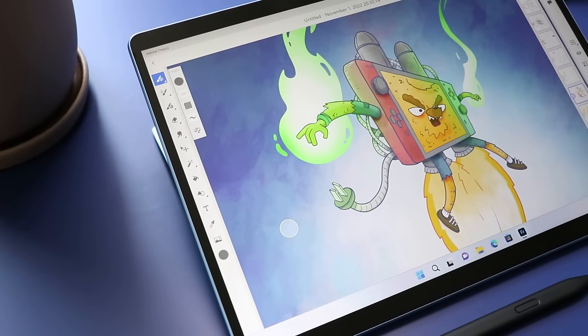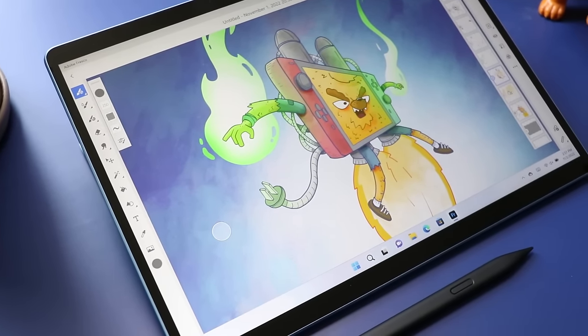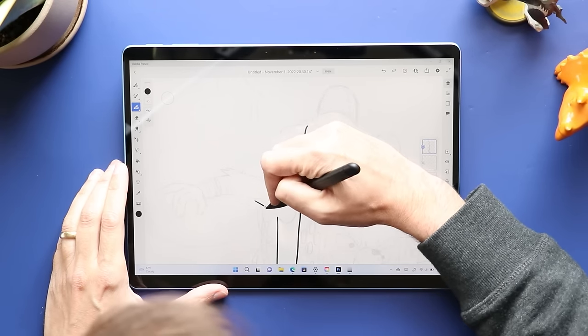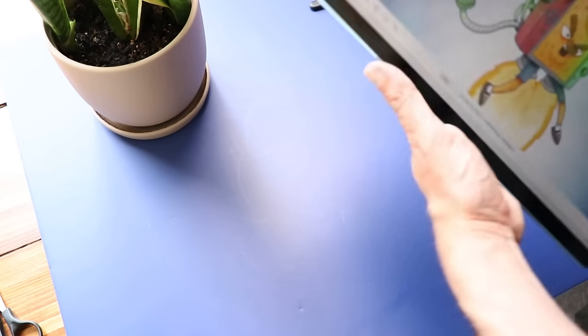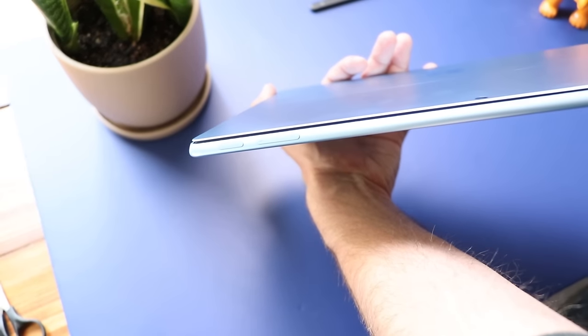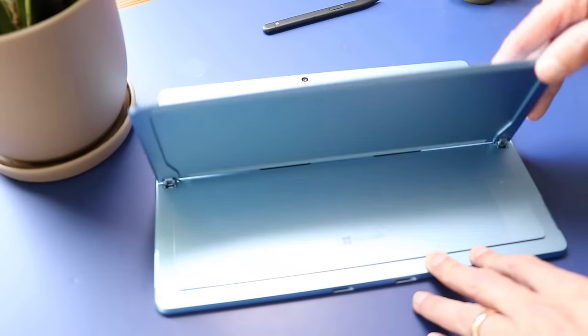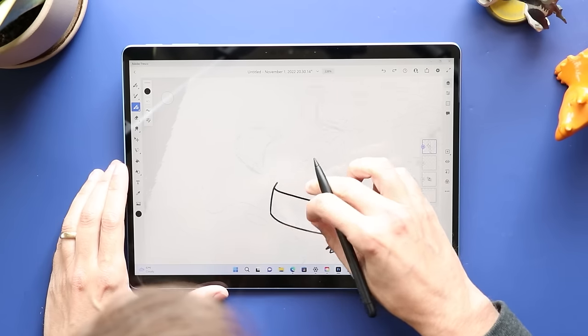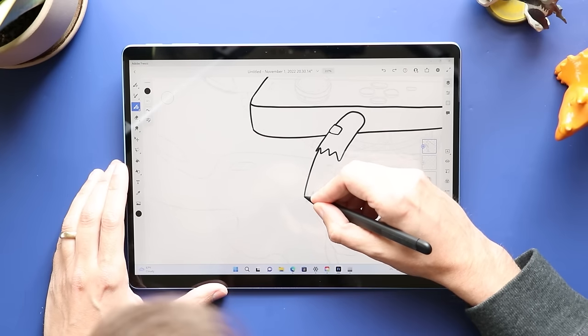The biggest change to the Surface Pro this year, I'm not going to talk about, because I wanted an Intel Surface Pro, not one of Microsoft's new SQ3 ARM-based processors. I do like how Microsoft is doing it this year, offering both processors in the same device. An ARM processor is going to give you much better battery life and give off less heat — similar to what Apple has done with their M1 processors. But since Microsoft doesn't have the same control over the hardware as they do the software, it's been a lot harder for them to roll out ARM. A lot of software makers just aren't supporting it yet, and since many of the creative apps I depend on aren't supporting ARM yet, they have to be emulated, which means the performance just isn't there yet. Which is why, for another year, I'm sticking with Intel.